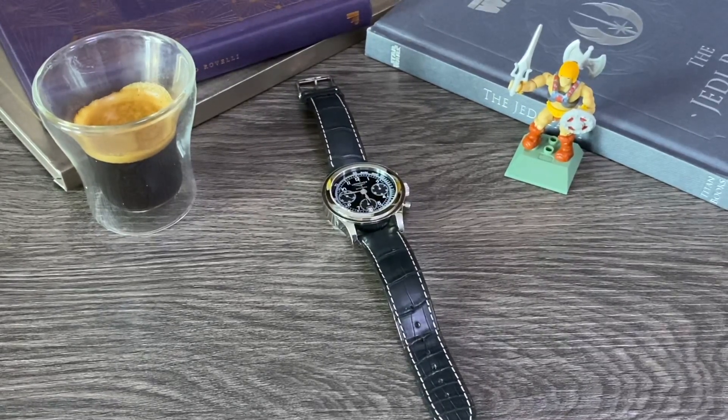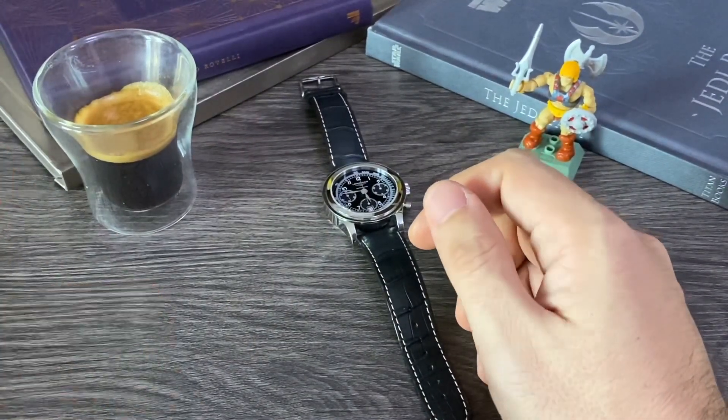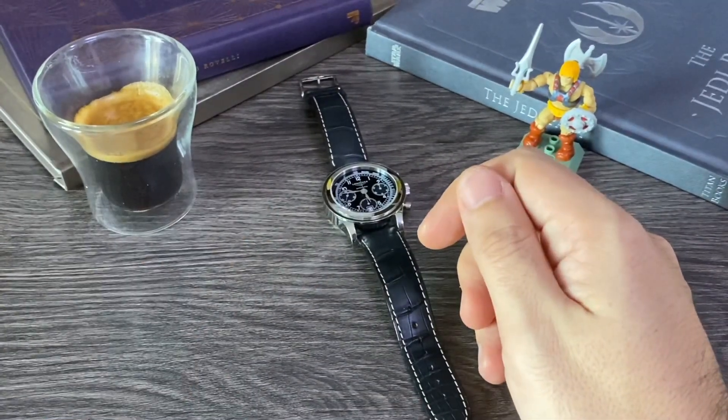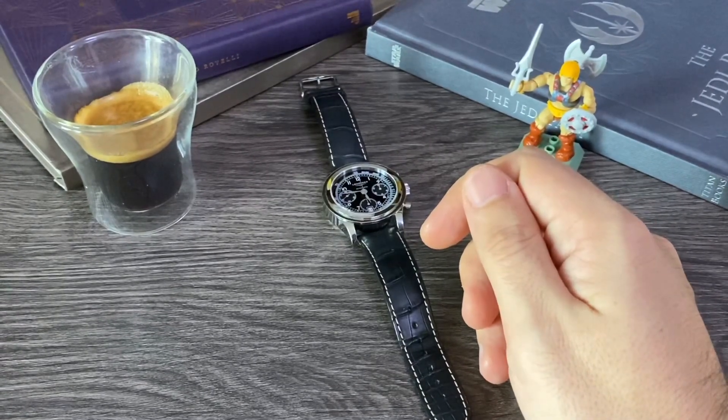This is called the Longines Heritage 1942 Chronograph, and as I was saying, it was produced to commemorate 180 years of Longines history.